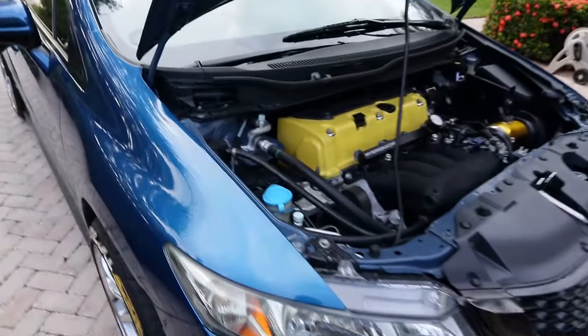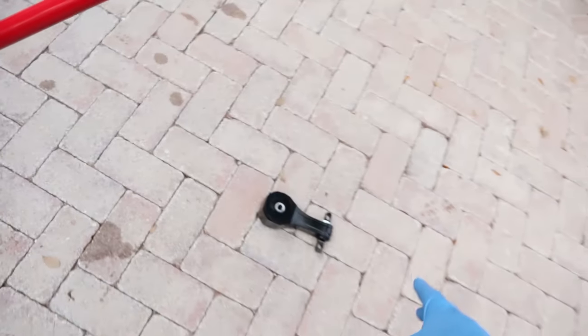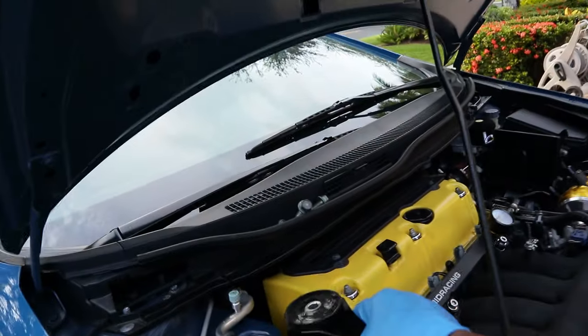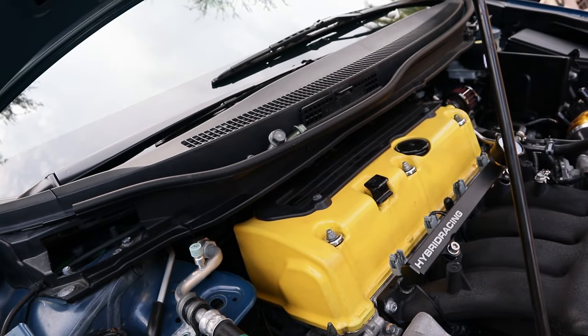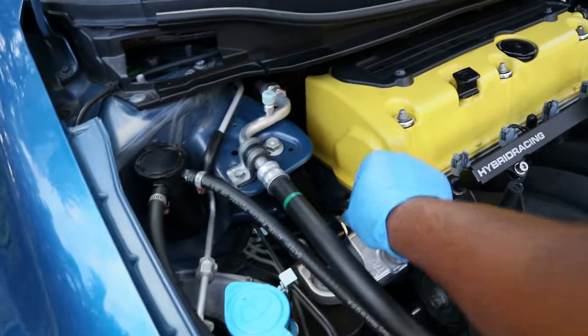Mount is out. Before installing the new one, I'm going to clean up the area with some Purple Power and water since it's pretty dirty. Five minutes later — the area is clean. Now let's get this new mount in. And honestly, everyone was worried about this being difficult — it just slid right in with no problem. Mount is in, secured, and looking fresh.